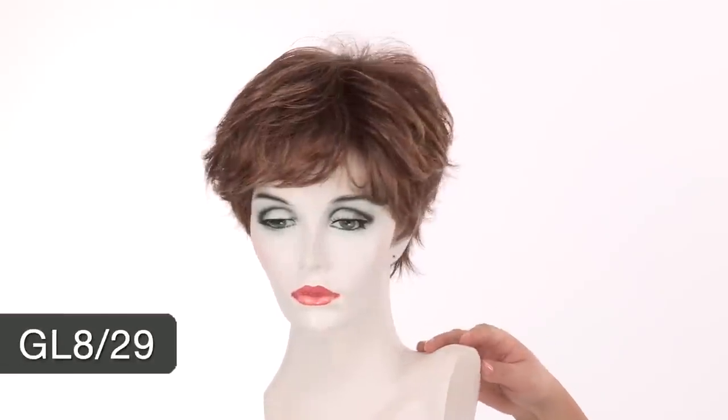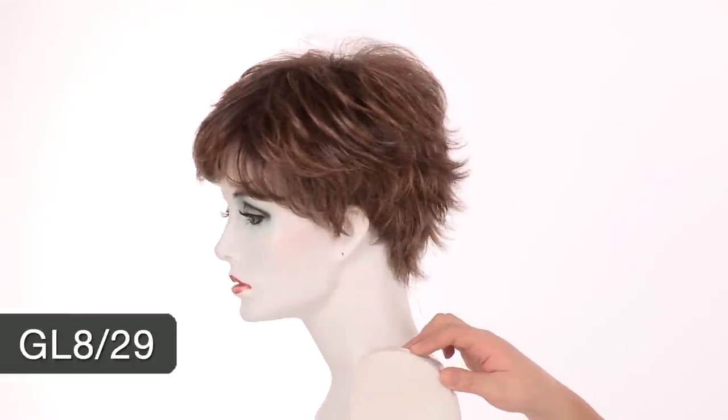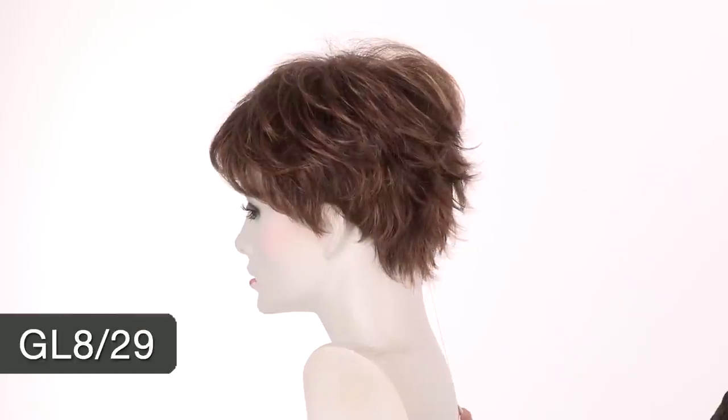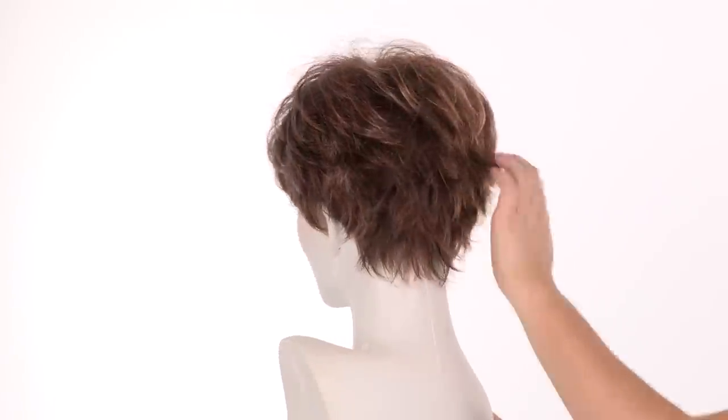The color shown here is GL8-29. The base is medium brown and you'll notice it has copper red highlights all over. The majority will look like the copper red.